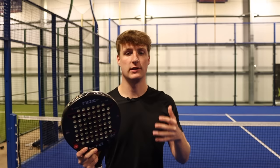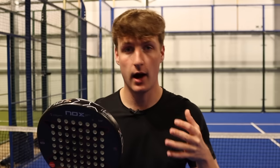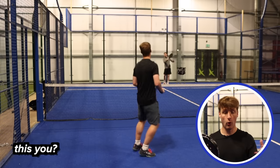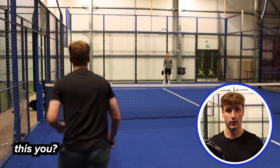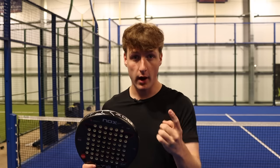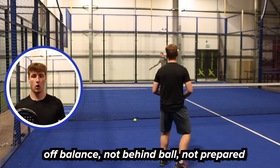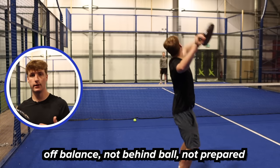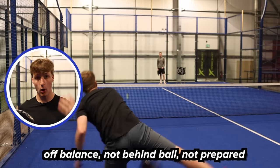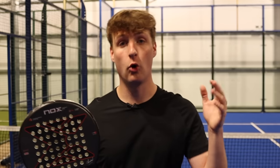One of the biggest problems with the flat smash is that a lot of players play this shot at the wrong time. This usually ends up with them either hitting their own partner in the head or hitting the ball straight onto the back glass. Make sure you play it on the right ball — you need to play this on an easy ball. If you try and play this shot on a tricky ball you might be off balance, you might be leaning back, you're going to lose a lot of your power and your technique. It will usually end up in the shot missing altogether or you'll set your opponents up for an easy winner.